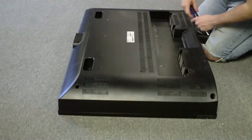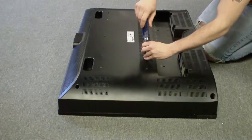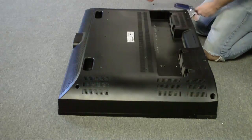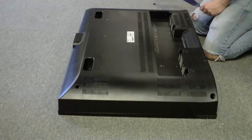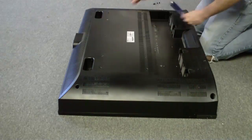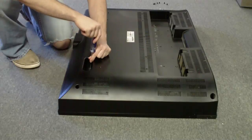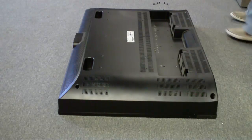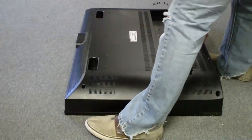It actually looks like we have three more screws right across the center of the chassis, so I'll go ahead and get those. It looks like just three or four. And there's three more above it — so they're kind of in disguise. So it looks like we have 18 screws all together in this unit. I'm going to try to actually pop it apart and hopefully it won't be that difficult.